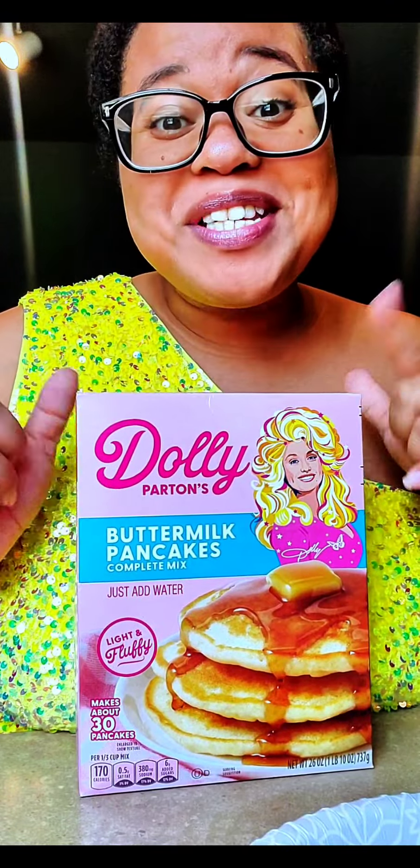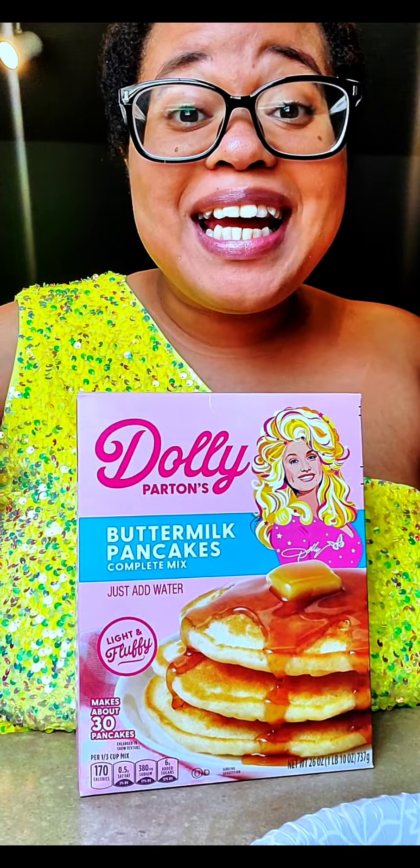Welcome back to Big Back Activities with Dawn at 8 a.m. — except it's not 8 a.m. — and we're making pancakes today. Let's stay focused.